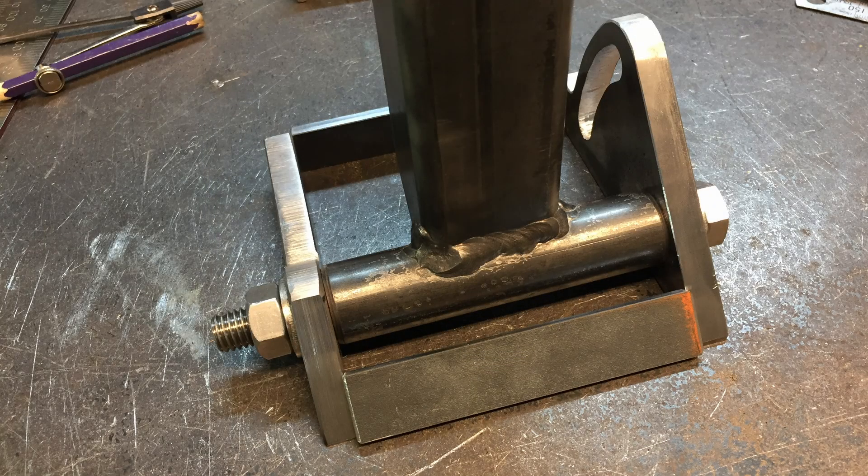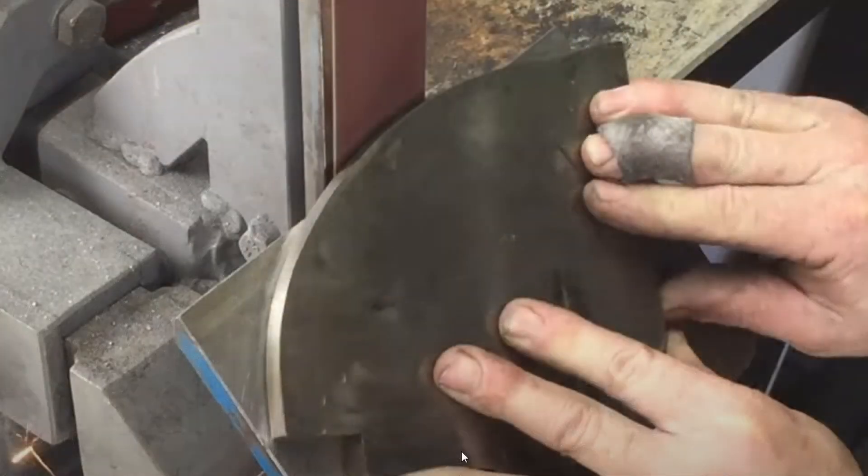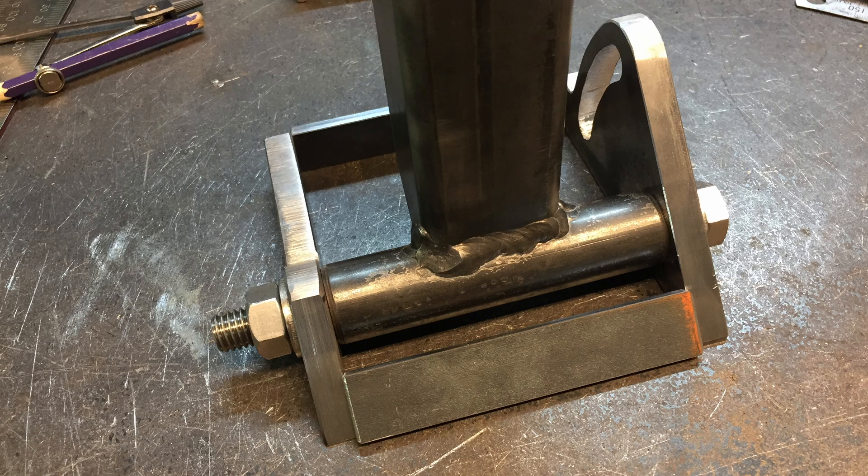At the start of the video the grinder had a different table — a tilting table that goes from 90 degrees down to 45 degrees. Jeremy has a video and plans for this. It came in very useful when building a vice, putting 45-degree chamfers on plates. I no longer use the fixed table since this one covers 90 degrees anyway, and it's easy to loosen the nut and set it to 45 degrees or any angle in between.